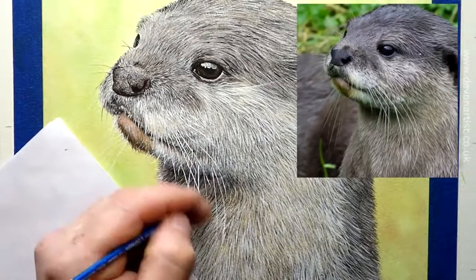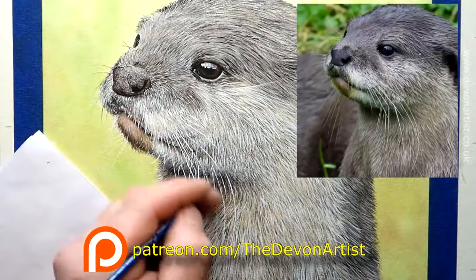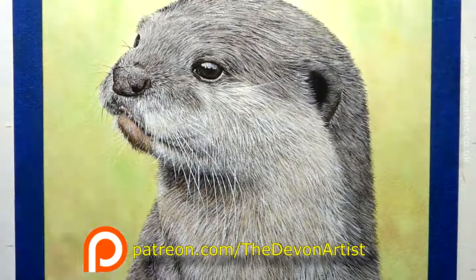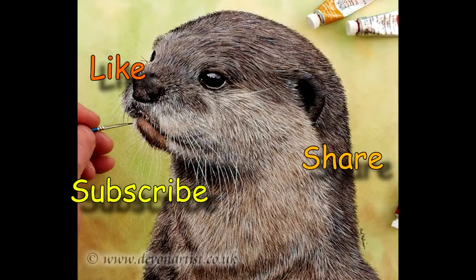So there you go, and that's how to paint an otter in watercolor, step by step in speed painting. Now if you want to paint this all the way through in real time, step by step, on my Patreon channel which is www.patreon.com/thedevonartist, you'll find this painting all the way through — that's about four hours of real-time video tuition. Remember to like, share, and if you don't mind, please subscribe to my channel and I'll see you all again very soon.